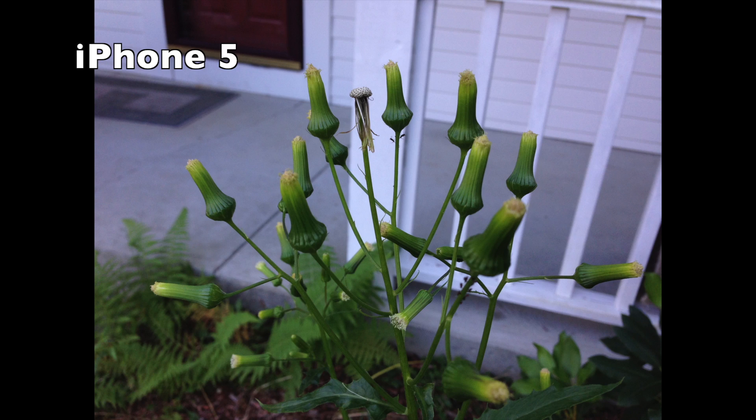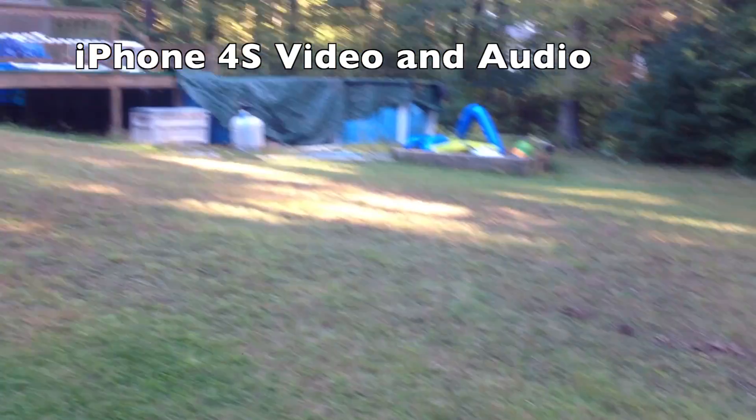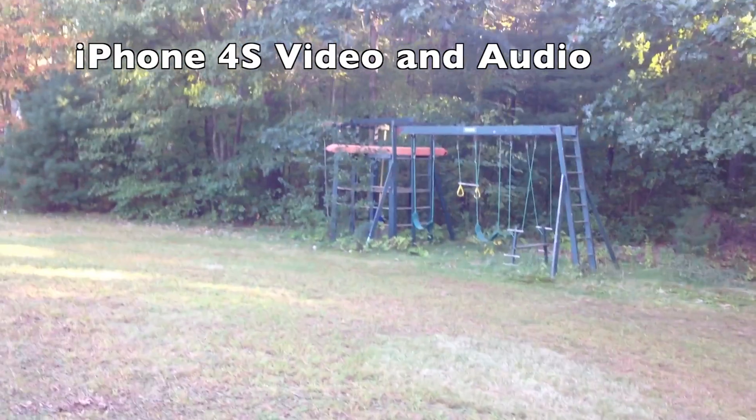The following clips will be of the video from the cameras. We are recording — this is with a 4S and a 5. We're just looking at an outdoor test of the 1080p quality, looking at 4S versus the iPhone 5.